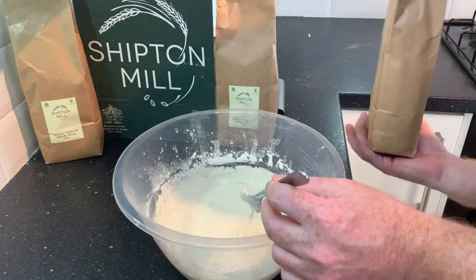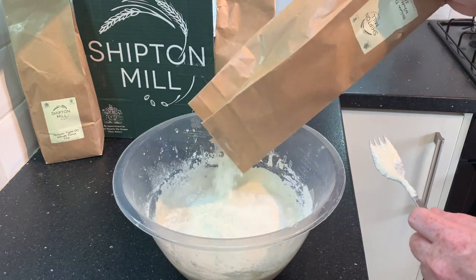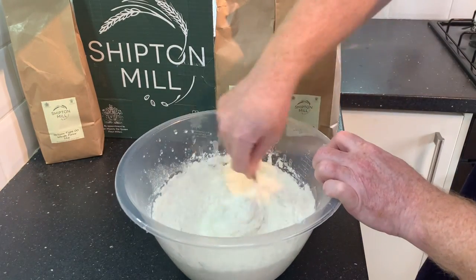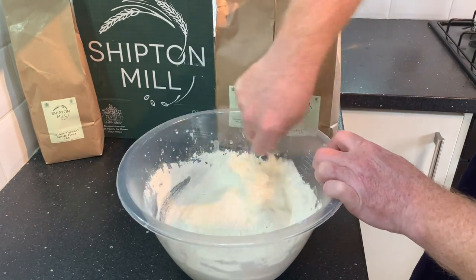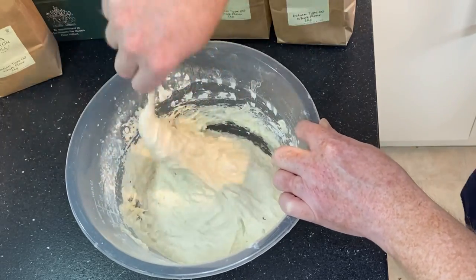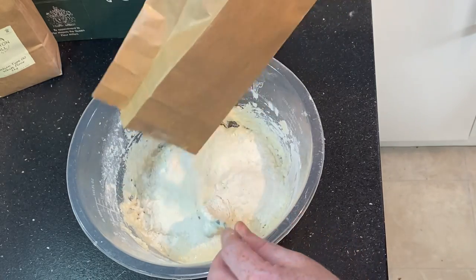I'm just going to continue to make the pizza dough and add some more flour. But whilst that's happening, I'd just like to say thank you very, very much on behalf of myself and Oliver for those that have taken the time to subscribe, ask some questions, leave a comment, like the video, and even share the video. Those actions really are helping us on our YouTube journey together.